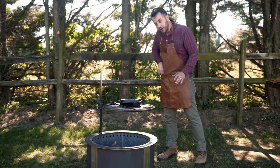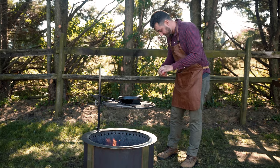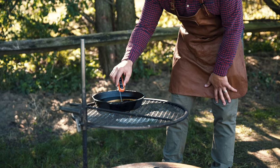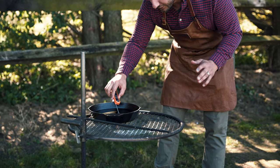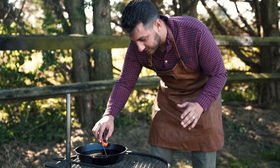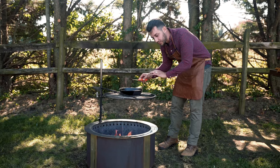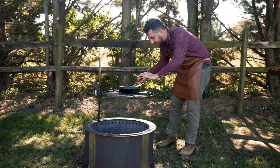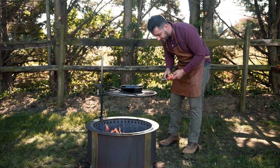We're ready to put the donuts in. I want to check the oil — I just pulled it to the side here. I'm using my meat thermometer to get me close. We want to be right around 350, and we're actually spot on. So I am going to put it back over heat and leave it up a little bit higher, because as soon as we put those donuts in, it's going to cool the oil temp.